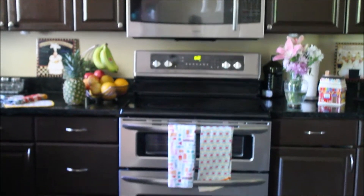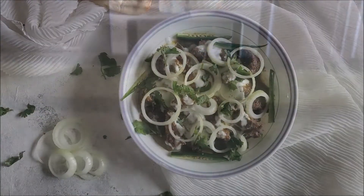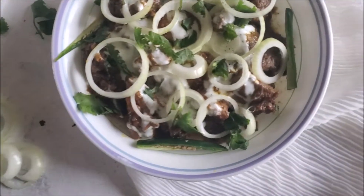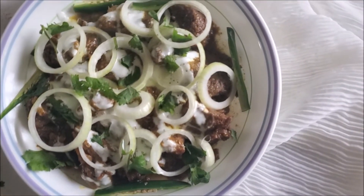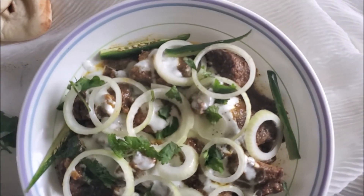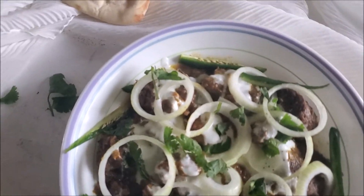Assalamu alaikum and welcome back to Mouravish Kazeen. Today I'm sharing a recipe for dhuwaan gosht, also called dhuwaan dahi gosht. There are very different variations and techniques to make this recipe, so I thought to share how I make it. Let's go and make it happen.